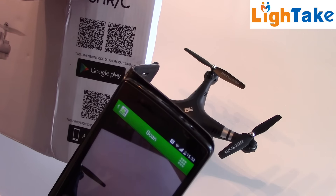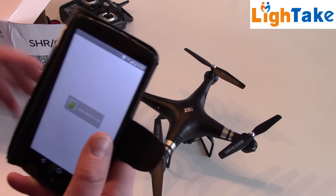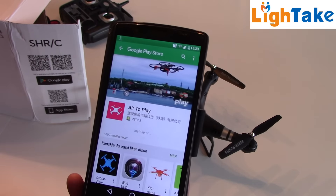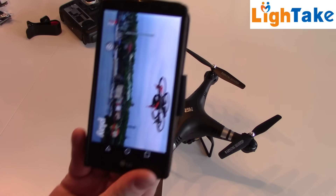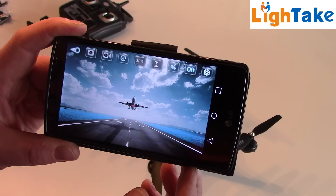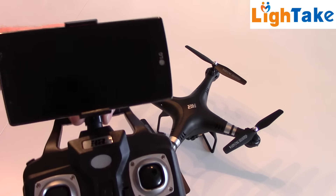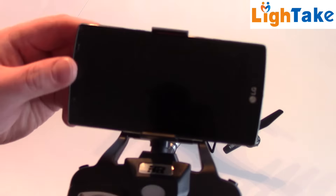I'll use my QR scanner and scan this Google Play code to download the app. Then we need to turn on the quadcopter to receive a Wi-Fi signal. The app looks like other apps for this type of quadcopter. The phone holder is perfect for my LG7 phone, though it's a little loose — the phone may fall off, so you have to make sure your phone is attached. Now you can fly cheap FPV!